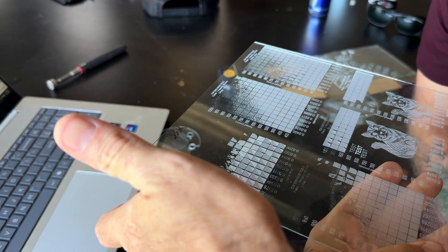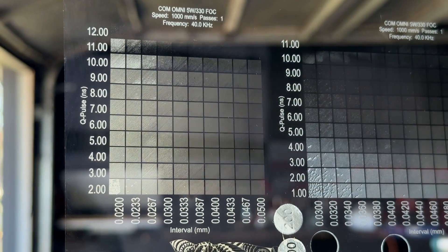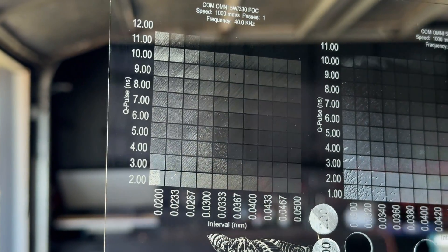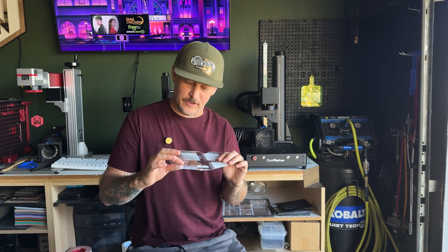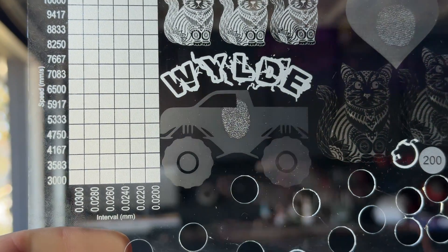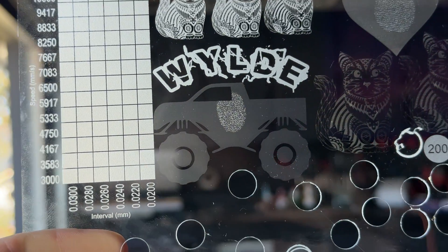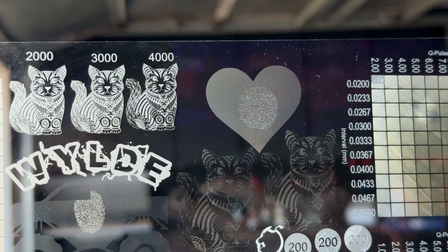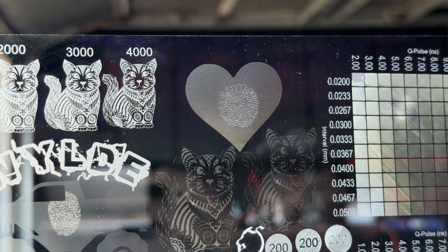During testing I noticed some engraving was on the top of the glass, some on the bottom, and some engraved inside the glass — also known as subsurface engraving. That really caught my interest, so I did more material tests focused on that range. I accidentally forgot to wash off fingerprints and what happened was pretty cool: it engraved on the surface where the fingerprint was, but then engraved inside the glass behind it. I used that to make a project for my son — his fingerprint with his name engraved above a monster truck using subsurface engraving.